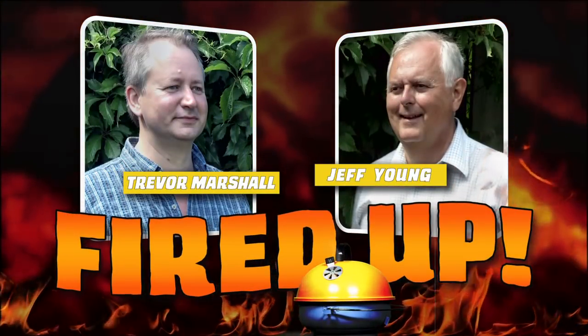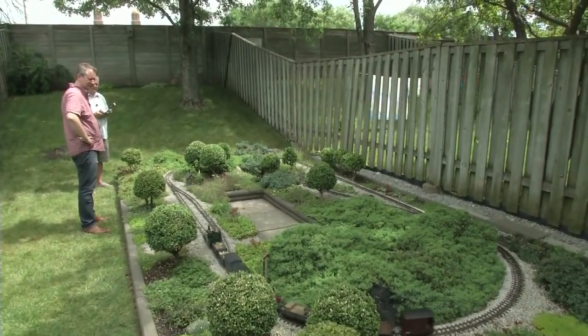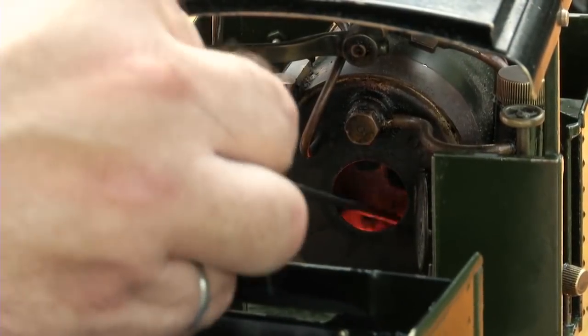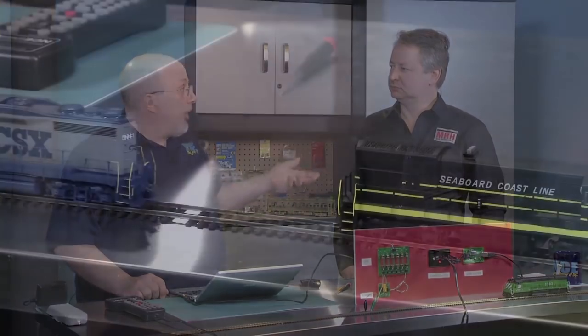Fired Up is returning to Jeff Young's backyard to explore the fascinating world of garden scale live steam, including how to run using real coal. Warm up your soldering irons — DCC Decoded returns with more from the world of advanced train control.